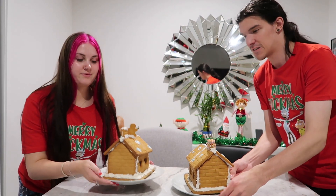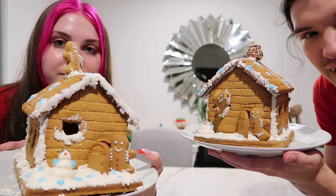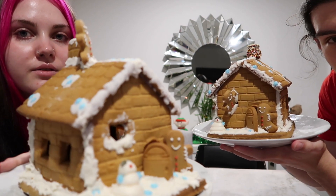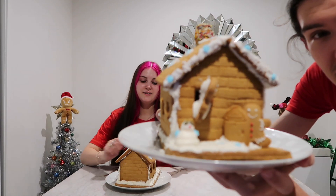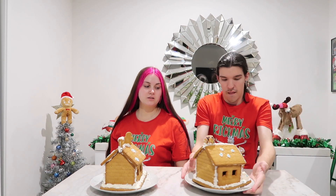Guys, we've finished our gingerbread houses! Yes! And we'll show you what they look like. Oh my gosh. Here's our gingerbread house. This is Chantel's. The first one is so nice. And this one's mine. You've got Gingy coming out the window and coming out the door, and you've got Mr. Snowman as well. This is very cute. Oh you did the snowman! Yeah. I named mine Blobby. I named mine Mr. Snowman.